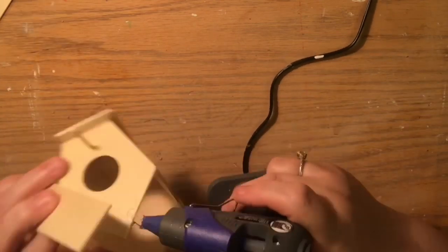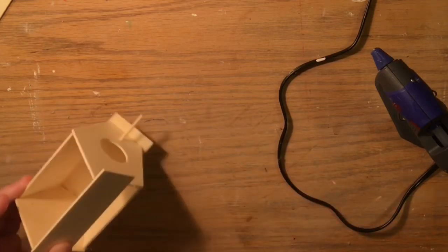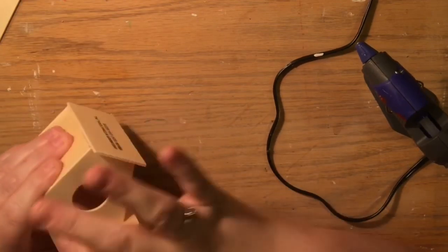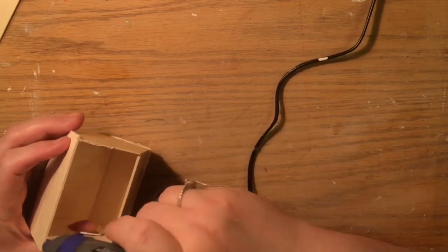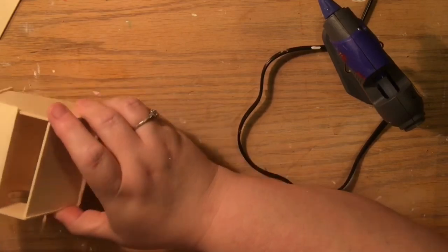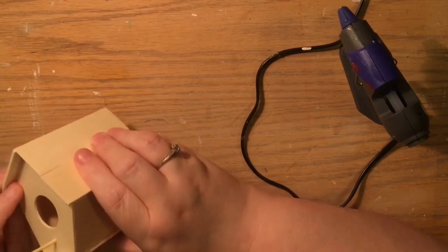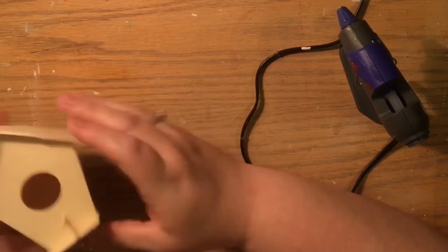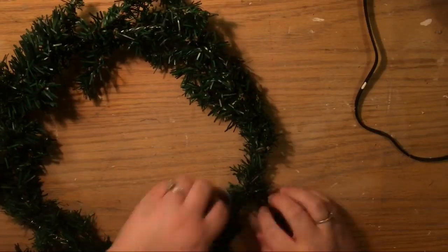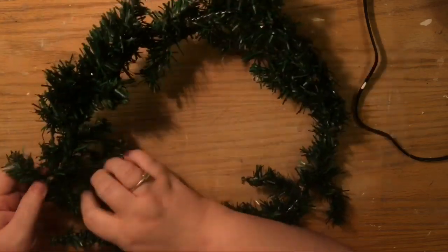I laid some Spanish moss on my porch at Easter time and Jimmy said they had taken all of it for nesting. So I was like, let me go ahead and make this little birdhouse and hang it under the carport so they can have a nice little place to live. Once we put all of the birdhouse together it's really cute — you could decorate it more, like popsicle shingles would be cute.